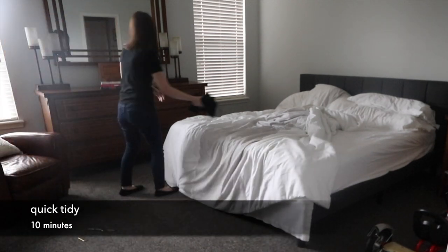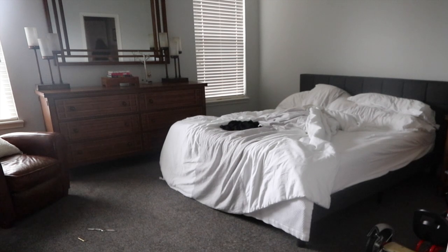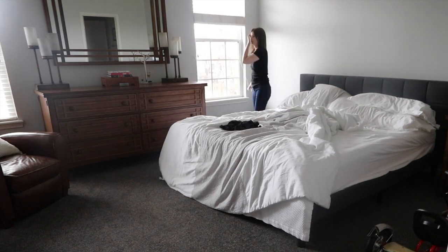Hi everyone, welcome back to my channel. Today I'm going to give you a bedroom cleaning checklist. I always like to start with just getting things picked up — that way nothing is under your feet and it's just a great way to get the entire process going.